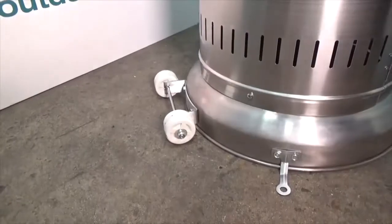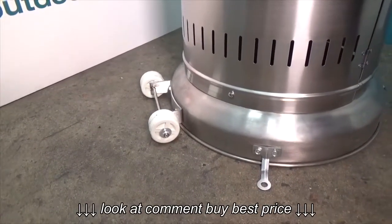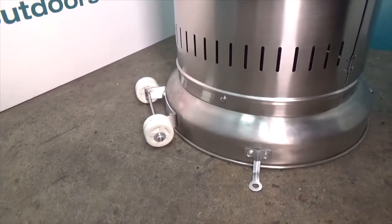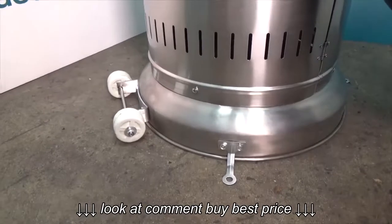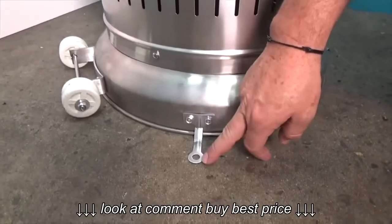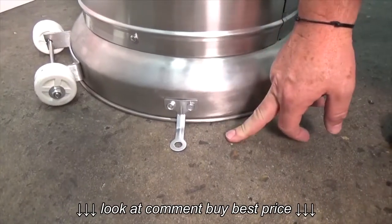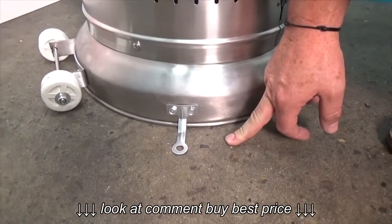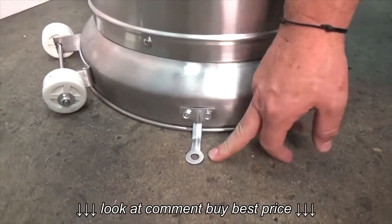Two other things worth noting. One is they come with wheels on the back. They're designed to be off the ground under normal use, so you simply tip the unit backwards and you can wheel it to wherever you want to use it in the garden. Also you'll notice at the side these little splay clips here. Now these are designed to give the unit extra stability. In most situations they're not needed, but if you have got them in a commercial setting, then often they'll be put on there and even bolted to the ground.